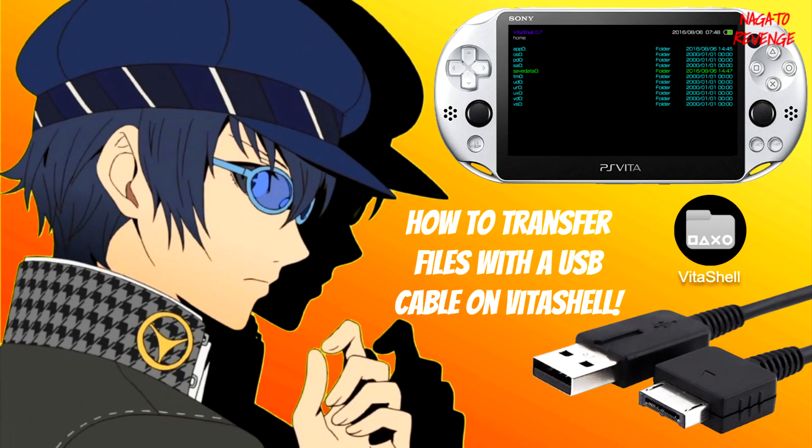Hello everyone, this is Nagato's Revenge. Hope you guys are having an awesome day. For today's video slash showcase, I'm going to be showing you guys how to transfer files with a USB cable on VitaShell. This method is very simple and clean and it doesn't take too long to learn.